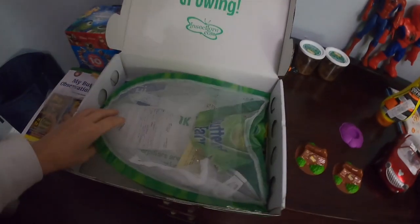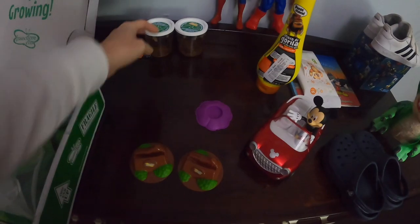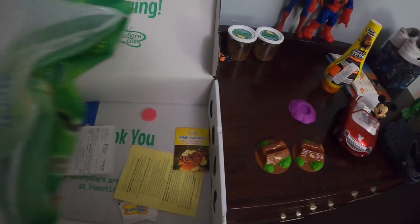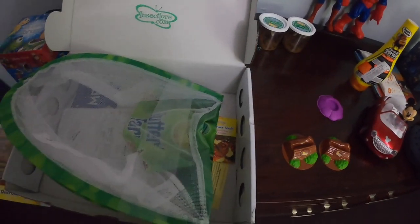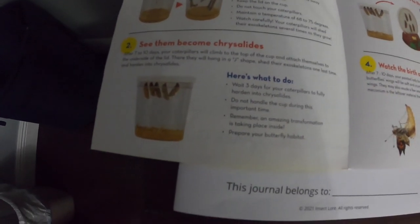It is Tuesday, April 20th — it's now been three days since they started forming the chrysalis on Saturday. We are going to set up the chrysalis station and move them to the butterfly net. Here's the net. We've done 'grow your caterpillars' and 'see them become chrysalis' — now we're on step three: move your chrysalis to the butterfly habitat.